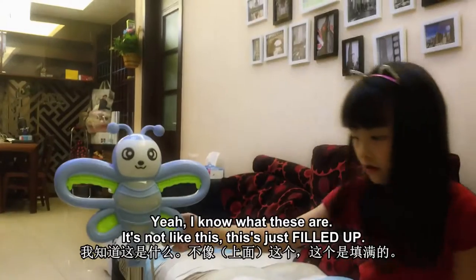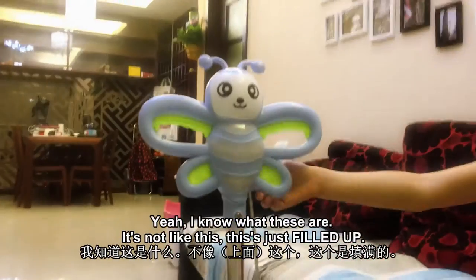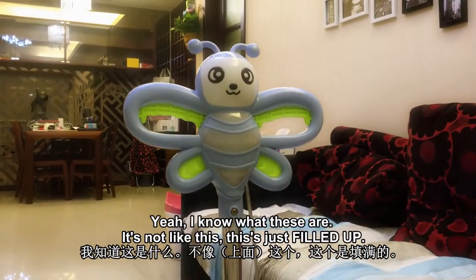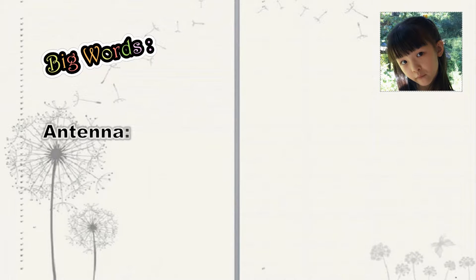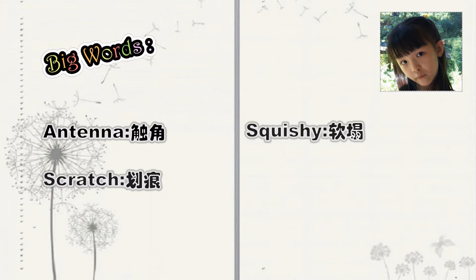I know what these are. It's just filled up. Big words: antenna, scratch, squishy, waggly.